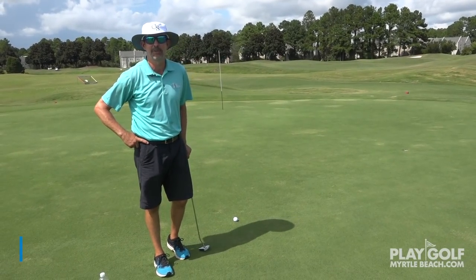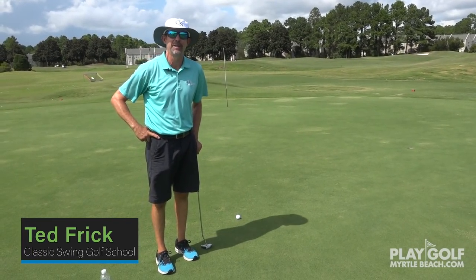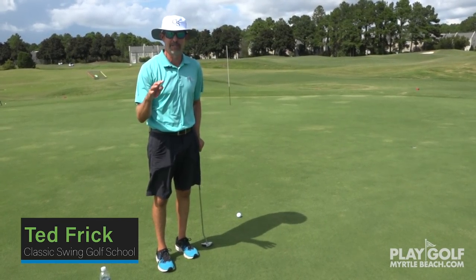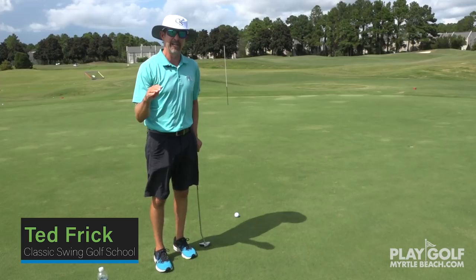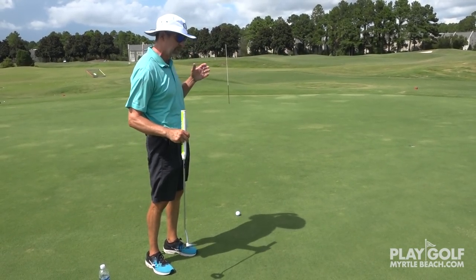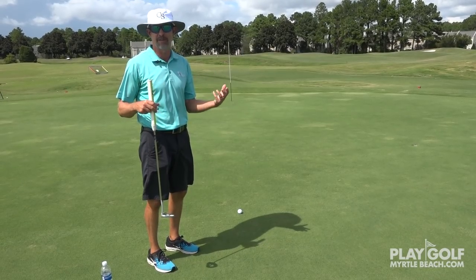Hi, Ted Frick, Classic Swing Golf School at the Legends Resort in Myrtle Beach. I've got a really cool southern tip for you on green reading. There are going to be a couple of elements here. Number one, you're going to see the system — we call it the trifecta.